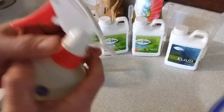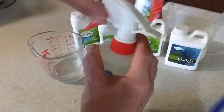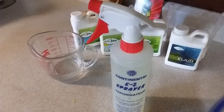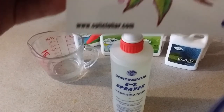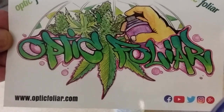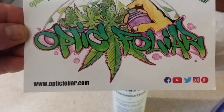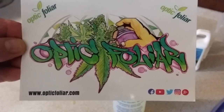Shake it up a bit, put the sprayer on — it'll start popping at the ends a little, so be careful. And there you have it, that's how we mix the Optic Foliar products. Thank you very much for watching. Please head on over and check out opticfoliar.com — great Canadian company.